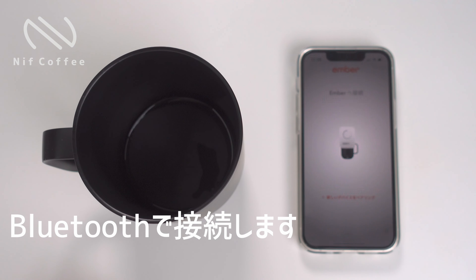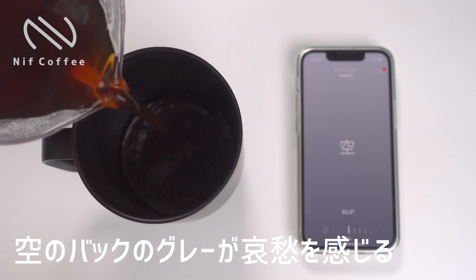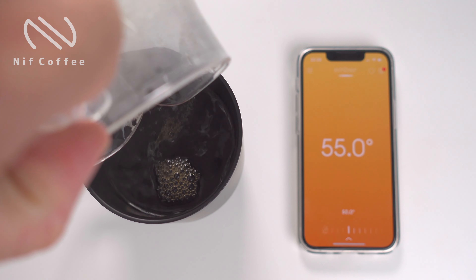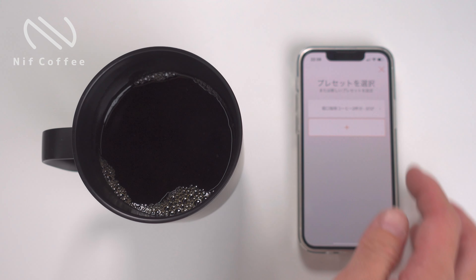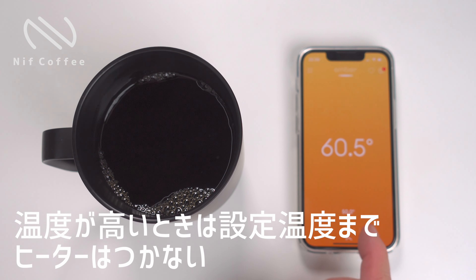では実際コーヒーを入れてみましょう。まずアプリを立ち上げるとロゴが出てペアリングをします。Bluetoothがつながっているとリンクされます。今コーヒーが入っていないので空という表示ですね。コーヒーを入れると今の温度が表示されます。